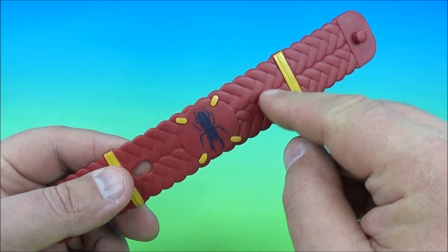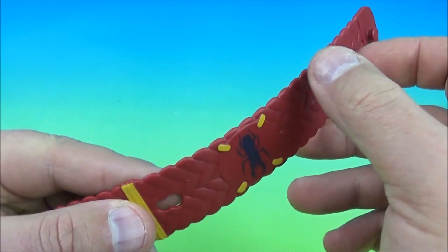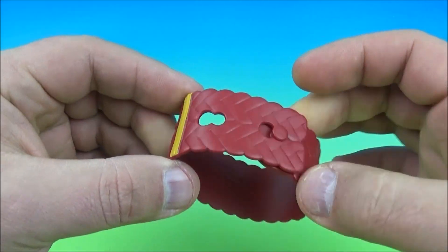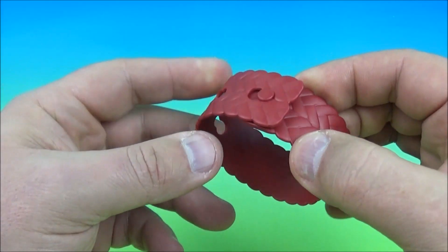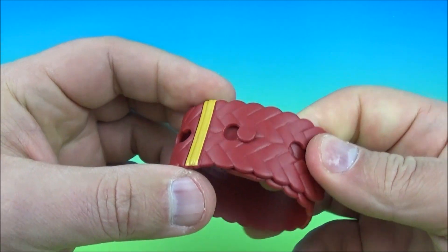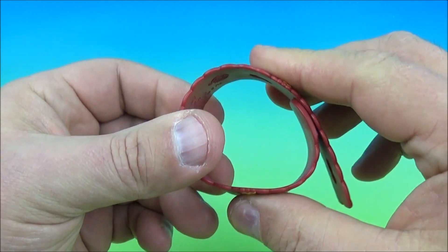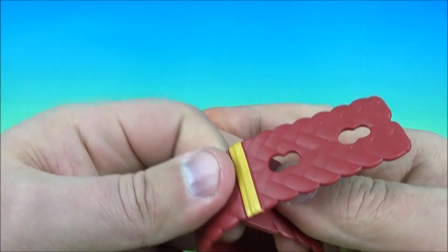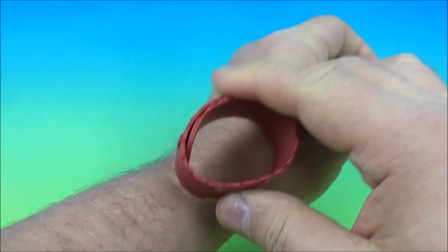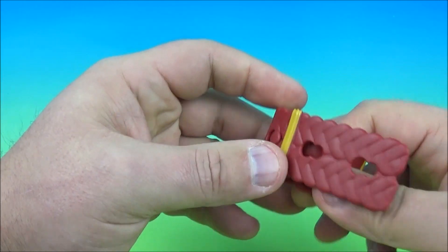Next up on the set we have this really cool bracelet of sorts. This is really neat — kind of looks like it's made of rope or leather or something, but it's actually just soft plastic. How this works is you plug it in like that, pull it together, and you have a bracelet that's adjustable to different sizes. You can see it's not going to fit me.